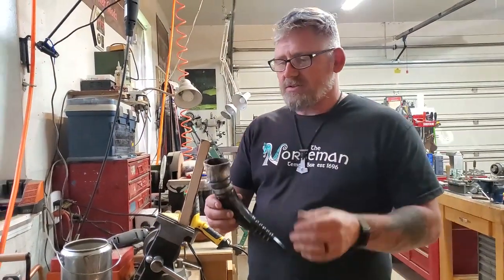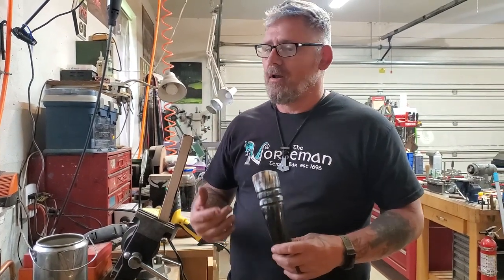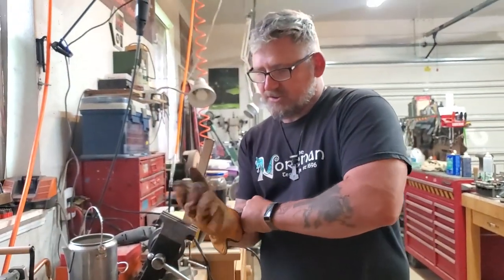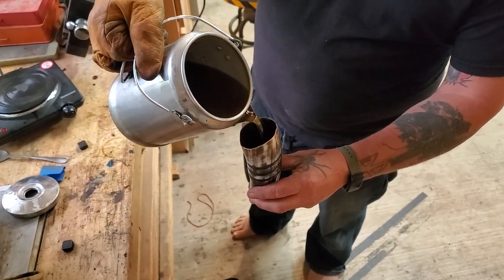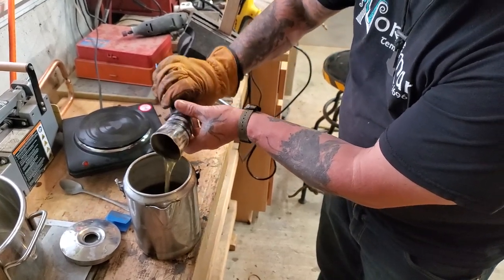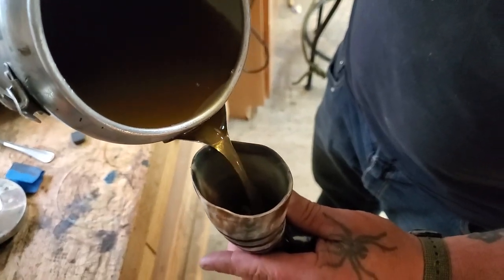The last step in making a horn is waxing it. I prefer beeswax over a food safe epoxy, but you can do whatever you prefer. I've even got one horn that's got a food safe epoxy and then I beeswaxed over it, because mostly what we drink out of these is beers and meads and they just taste better out of beeswax. I'm just going to fill the horn and then slowly pour it out with a turning motion to make sure I get all the way around the whole thing. About two shots like that will give a nice coating on the inside that'll last years of regular use, as long as you're not using it with hot beverages.